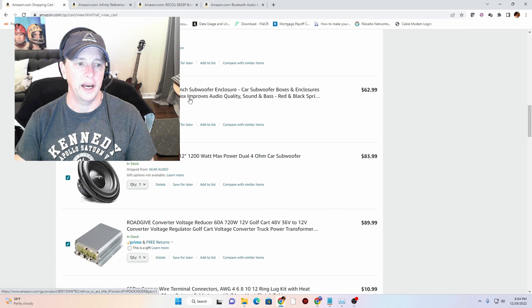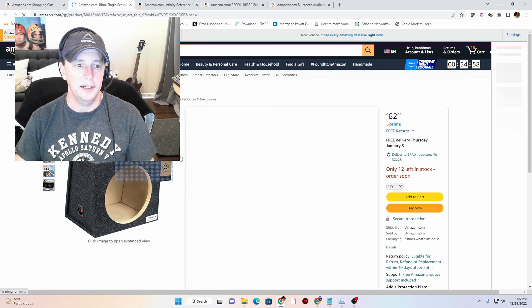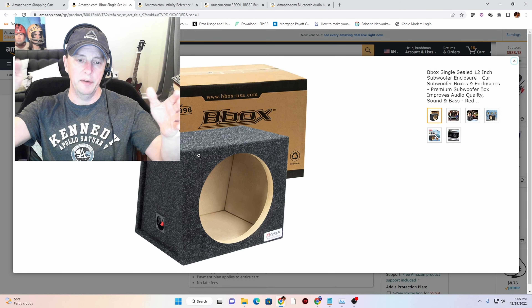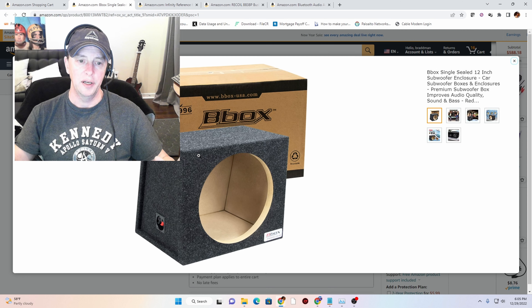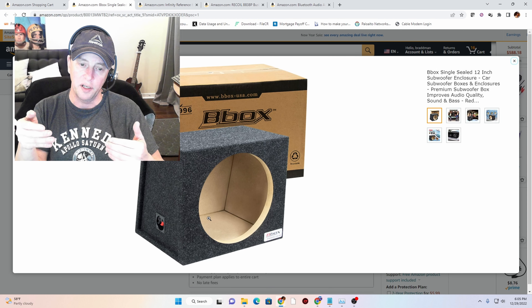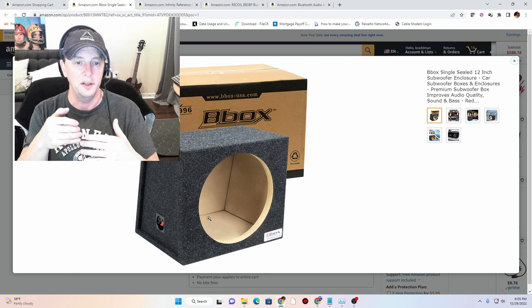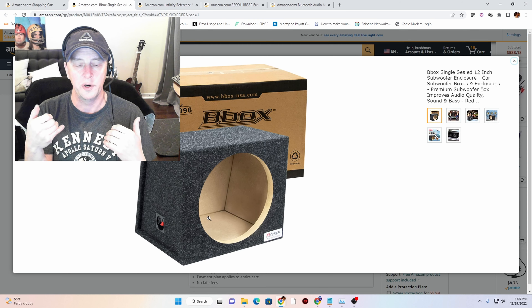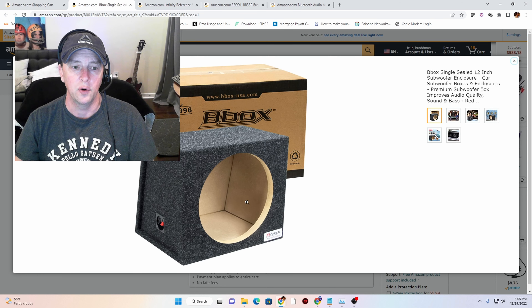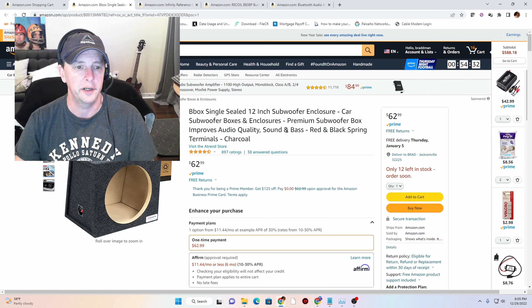Now we have our box. This box is actually going to fit in the back of the golf cart — where people sit in the back and hang their feet down, there's a spot there for just storage, and this seems to fit perfectly. It will hang over a couple of inches towards the back of the cart, but it won't get in people's way. It's going to hold a single 12-inch woofer, and we will stuff that with the polyfill I showed you earlier.